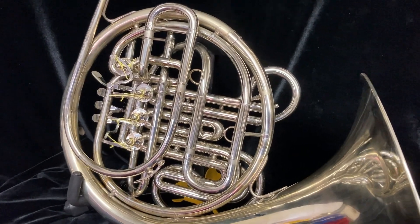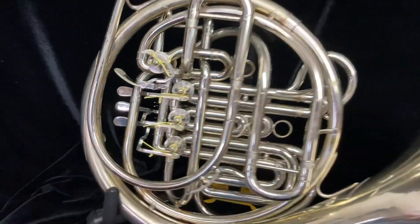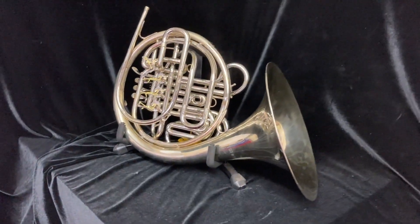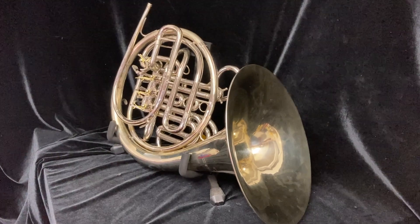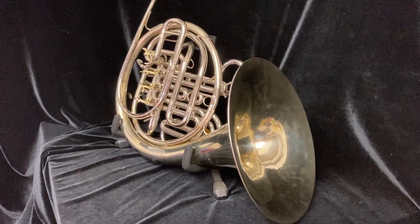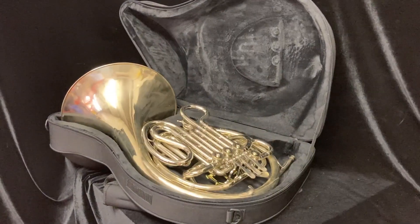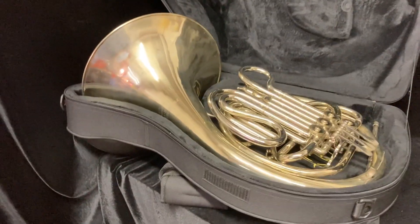It also has good valve compression and the valves work very well. The horn plays fantastic — very good centering, great sound — and is ready to be played professionally, by a serious student, or even at this age perhaps by a collector.